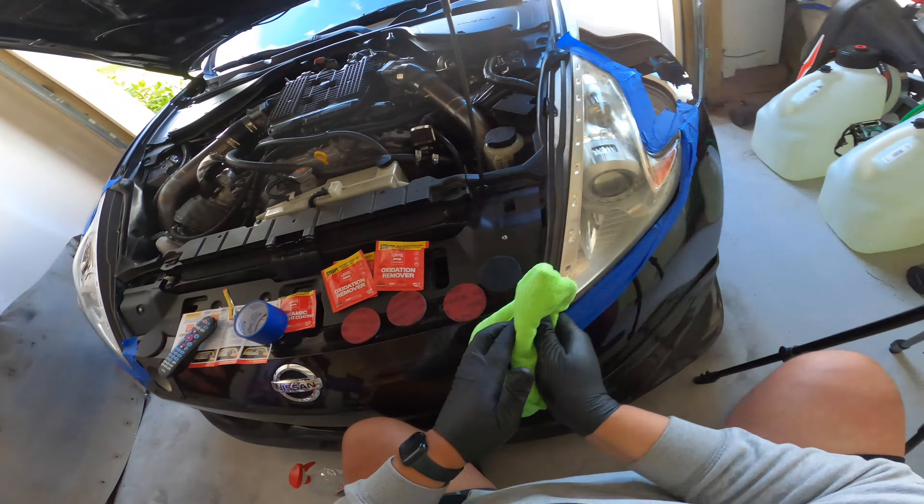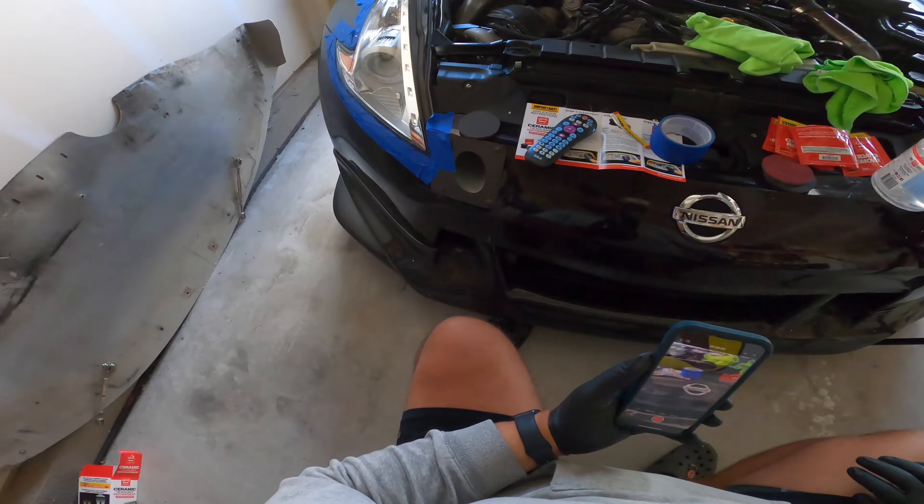Now that it's drying, the last step is this ceramic halide coating. I used the ones on the other side already, so now I've got to use it on this one again. And that's it — now we let it sit for one hour. This headlight is looking good. The headlights are done; I'll give it an hour and see how they come out.